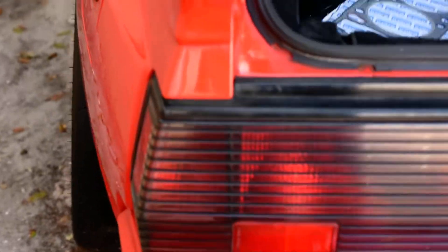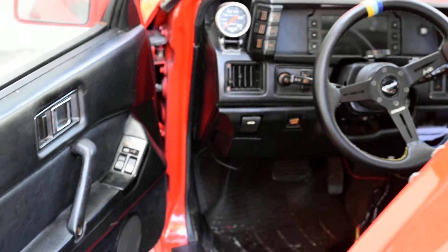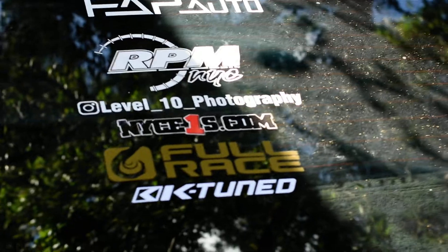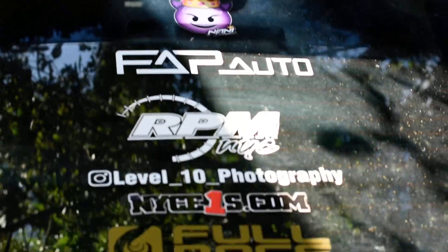The car is running off of a Haltech Elite 2000. It's a little dirty right now because it's in Florida. These are all people that were of great help to me to do this build.